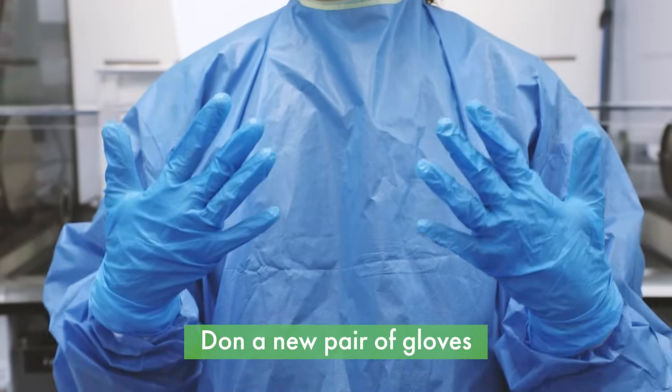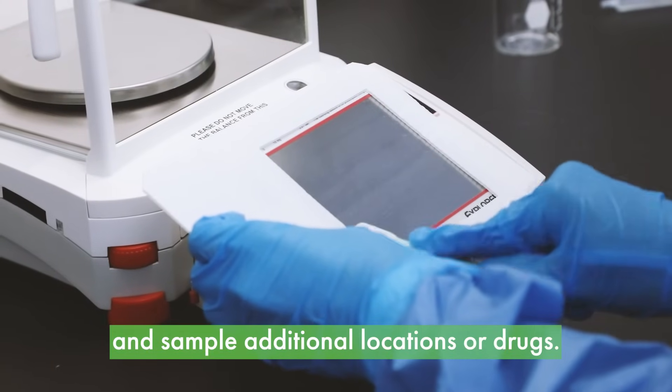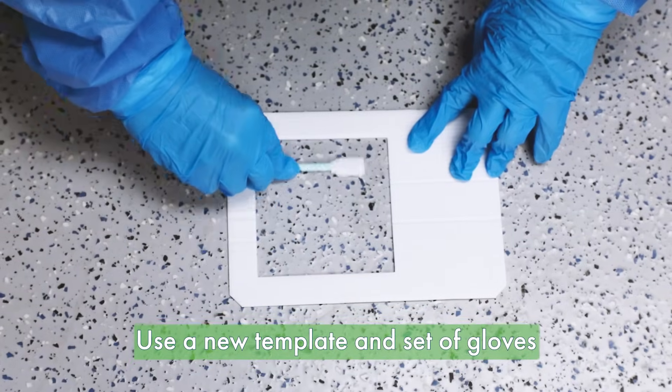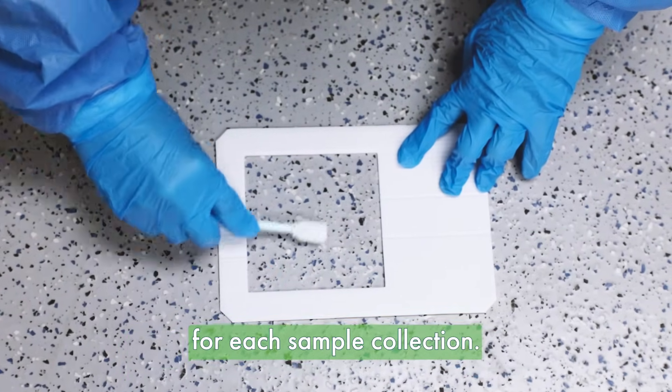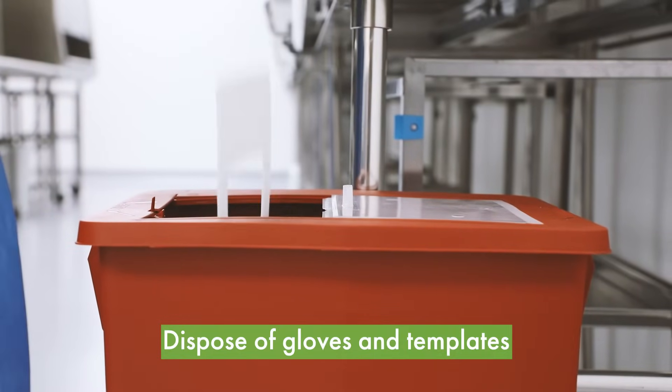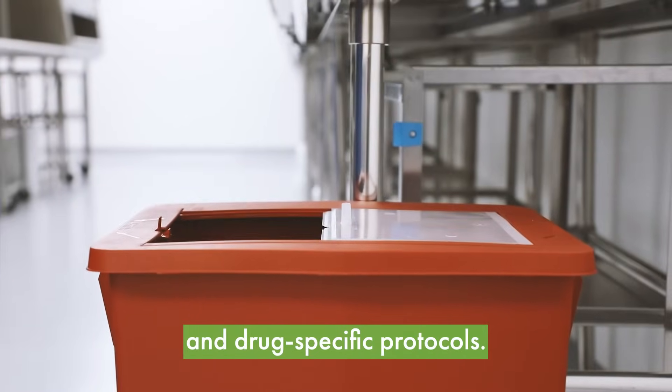Don a new pair of gloves. Repeat the process to sample additional locations or drugs. Use a new template and set of gloves for each sample collection. Dispose of gloves and template in accordance with your site and drug specific protocols.